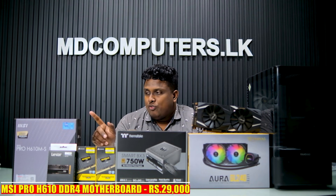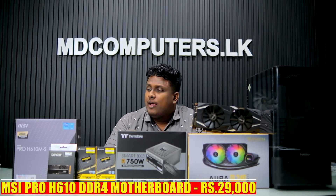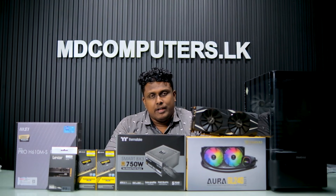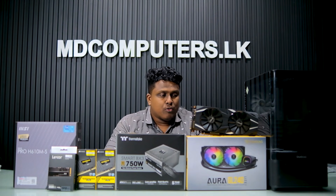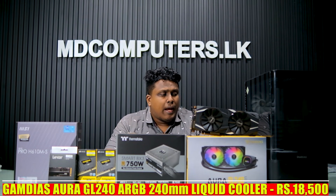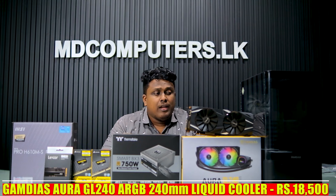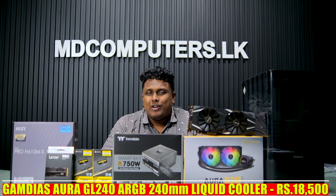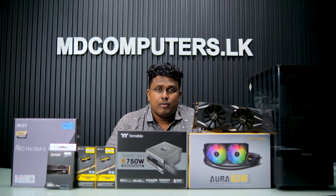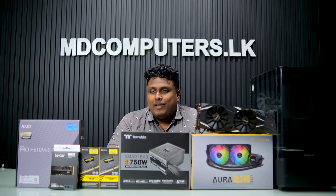This is the MSI Pro CDs H610 DDR4 motherboard. It has M.2 NVMe slots. This is the AURA GL240 Light Liquid Cooler. This is a 360mm cooler build. This cooler is not your normal cooler.